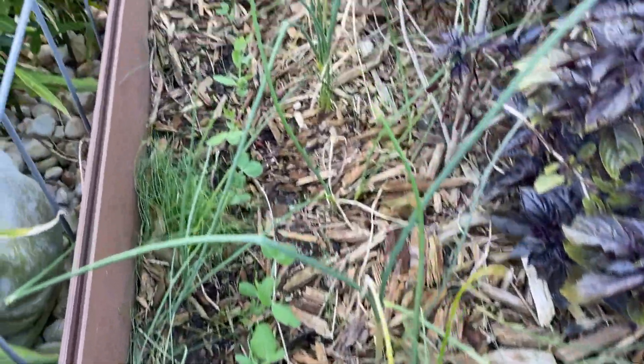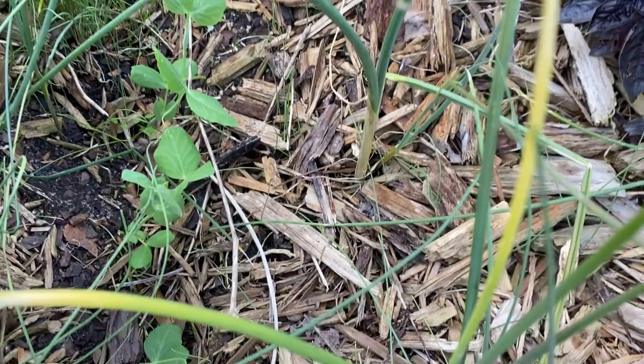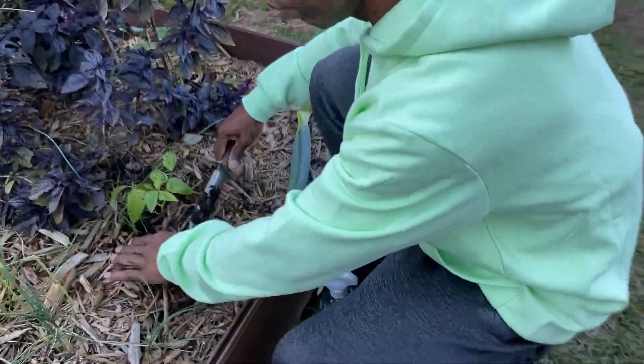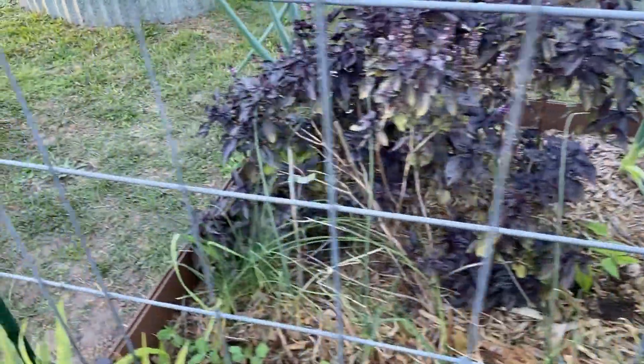You'll see here where our early frosty peas have come up and all of these have been inoculated. So now what we're going to do is show you how we inoculate our seeds.